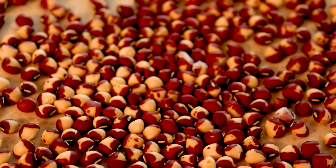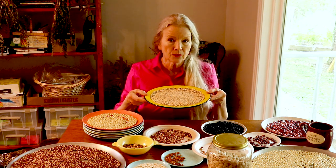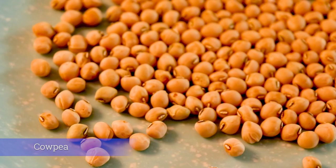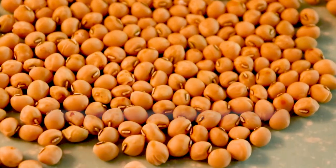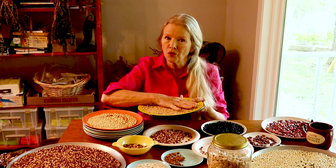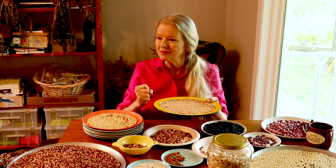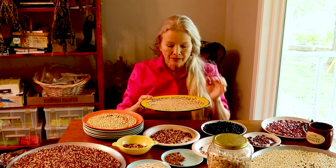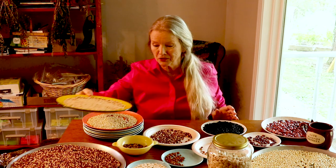These are the cow peas. I believe I got the original seed from Sharon at Sharon's Natural Gardens — she sells seeds, tinctures, plants, and custom-made baskets. Be sure you support our smaller, elder people — by elder I mean those with great wisdom, which she has so much of. The cow pea is a field pea, like a crowder, and I've grown it for several years.